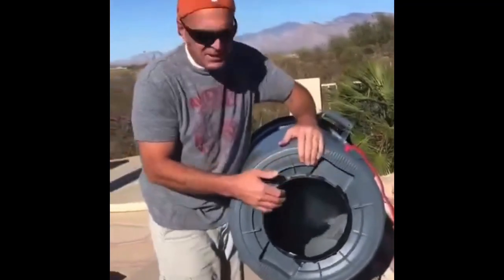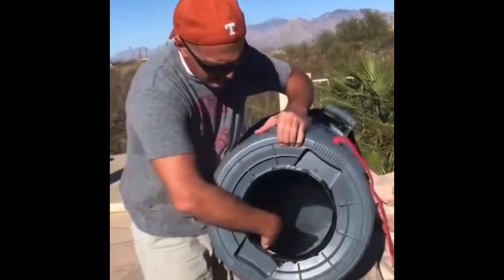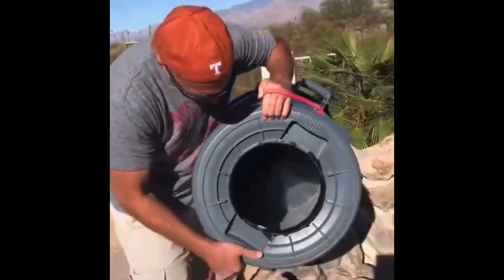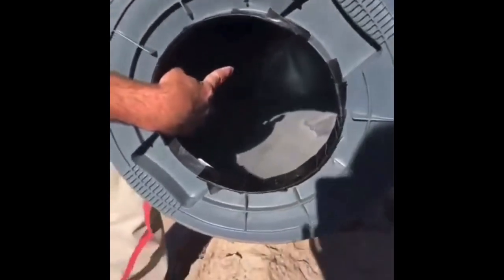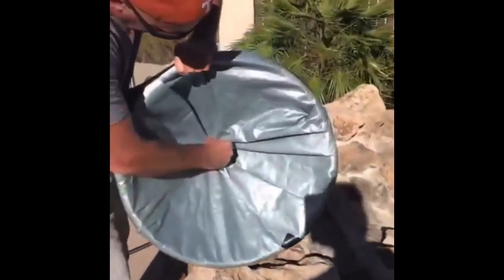People have asked how I made this air vortex cannon. I cut a hole in the bottom of a 55-gallon trash can, then ran these elastic fitness bands through the side of the can and joined them up. If you can see in there, they connect at the top of a plastic soda bottle, and are attached with the bottle cap. You'll see the other side is also secured with the bottle cap.